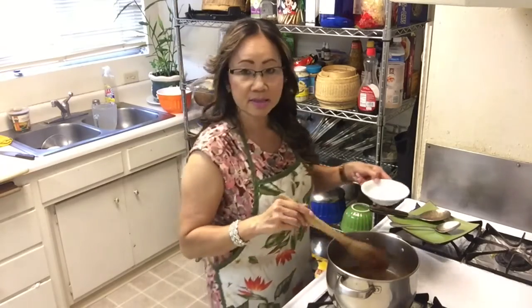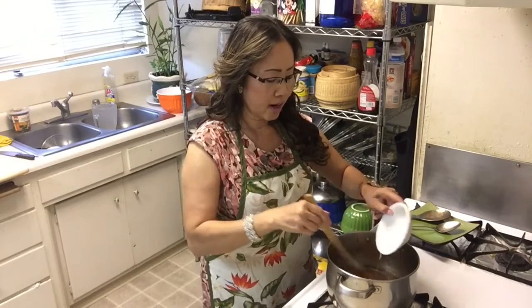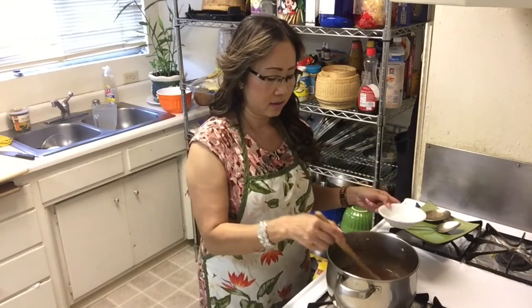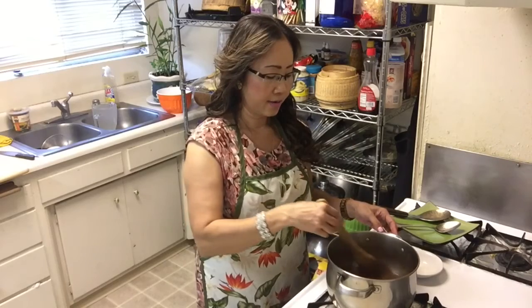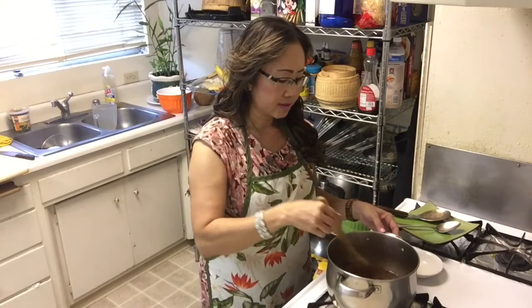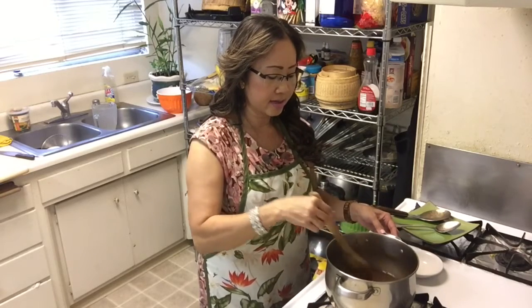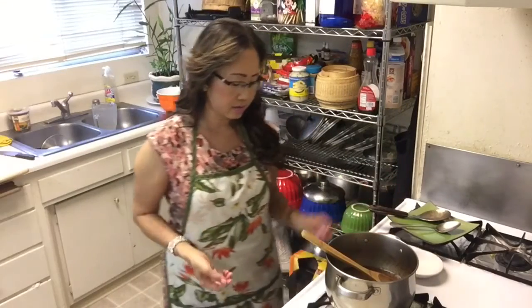Now I'm going to add some cornstarch. You know why? Because I want the tourmaline sauce to be thick — like when they make orange chicken or lemon chicken, you have to add some cornstarch. See, my tourmaline sauce is a little bit thick now. I'll take it off — it's done!